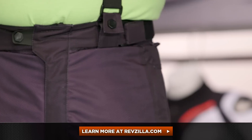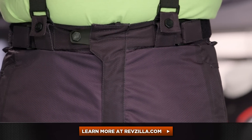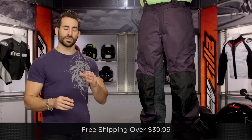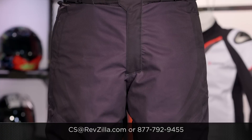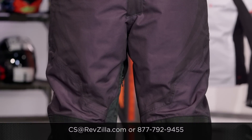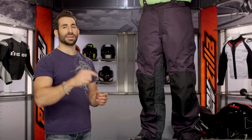The next step in your journey is to click right here and read other rider reviews of the Raiden DKR — you don't have to take my word for it. As always, you'll ship for free over $39. If you want to talk to a gear geek, see us at RevZilla.com or 877-792-9455. Thanks for watching our detailed breakdown. Subscribe on the YouTube channel, get everybody that pizza party. I'm Anthony — we'll see you next time.